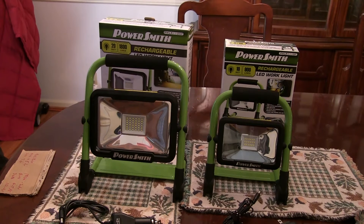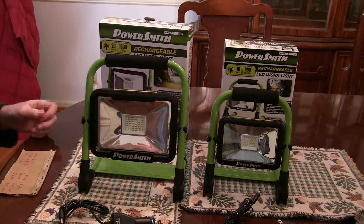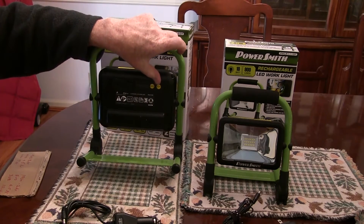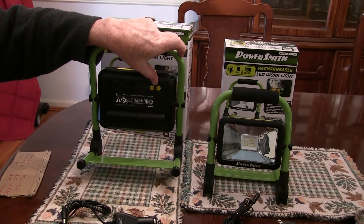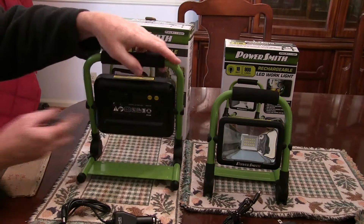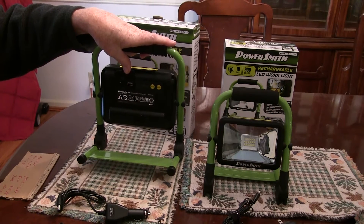I think it's a 3-hour charge time to full power for both of these. The larger one has 1800 lumens on full brightness and it's got a mode switch on the back with three different levels of brightness. It also has a flash mode for emergencies on the road. There's the on/off switch and both switches are completely weather sealed. It also has a recharge port — weather sealed as well — and a USB port for charging other devices. Very versatile.